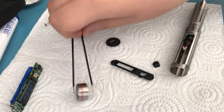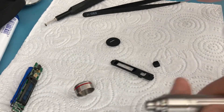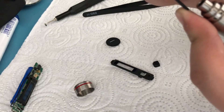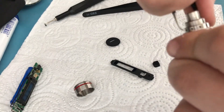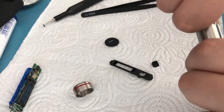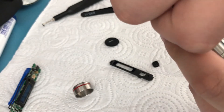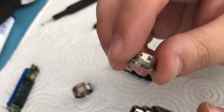The next step is to get the bent tweezers and place one tip in one of these holes and the other tip in the directly opposing hole. Especially if you're using manually bent tweezers, this will take a lot of force, so try to turn it — and now it's coming off.